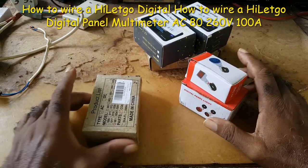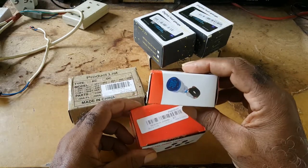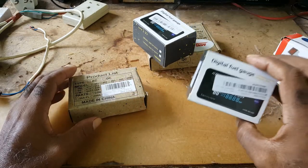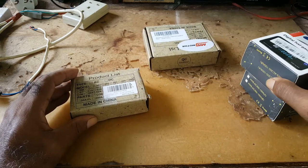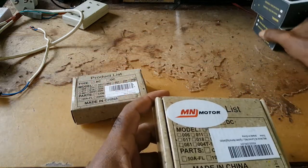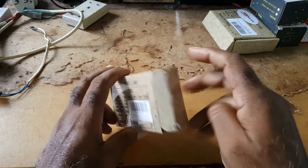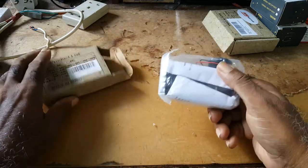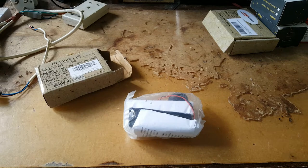Today I'll be talking about panel meters. I have a few panel meters that I would be setting up for my inverter to show different things, but today I would be discussing this one and how to hook it up.